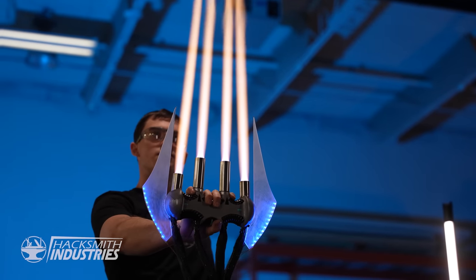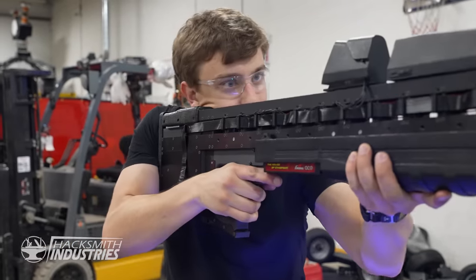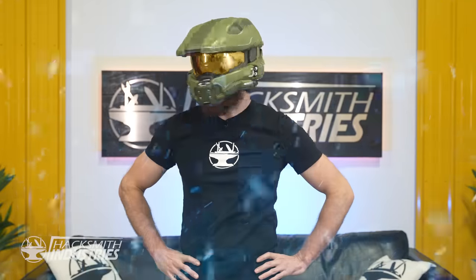Halo Infinite has arrived, and we're so excited about it, we're doing three special episodes tackling three different iconic pieces of tech. Bogdan made the energy sword, Charles will build Master Chief's weapon of choice, the MA5. Today, we want to experience Halo — that means getting the same perspective as Master Chief built into a helmet, somehow.